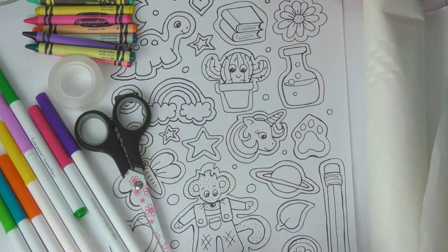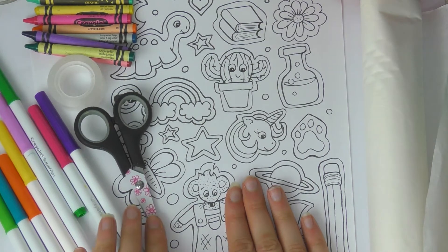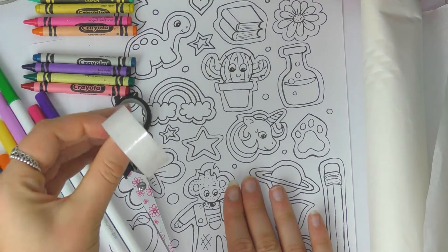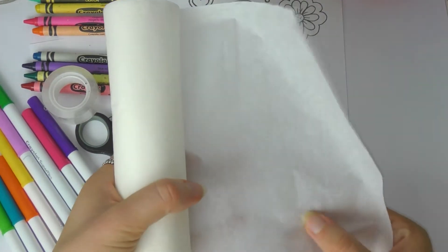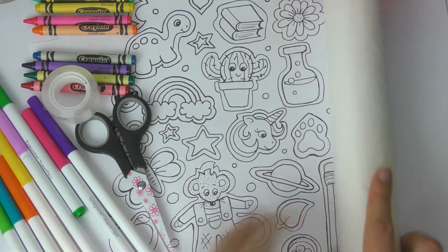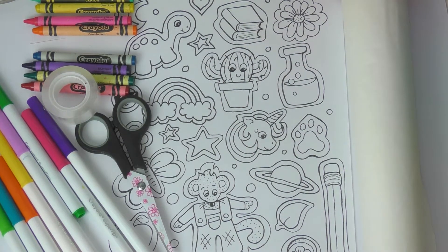What you need is some paper that you can draw on, or you can use my design sheet which I've put in the video description. You need some sticky tape, some scissors, and the secret ingredient is some parchment wax paper — this is baking paper that you use for baking, and you just need to make sure it's wax paper.